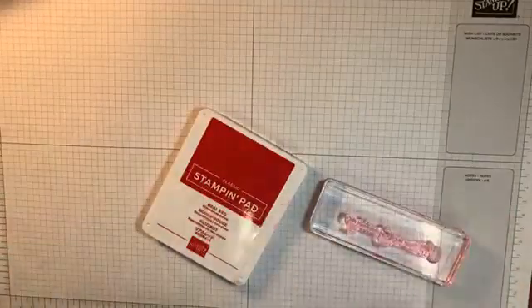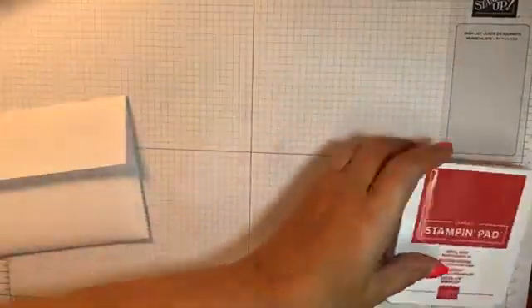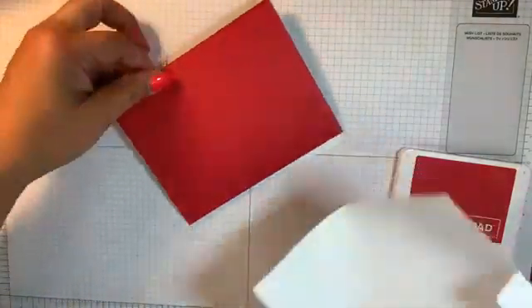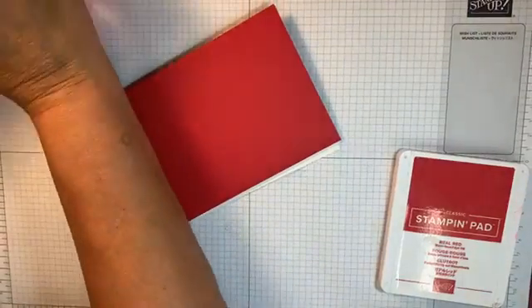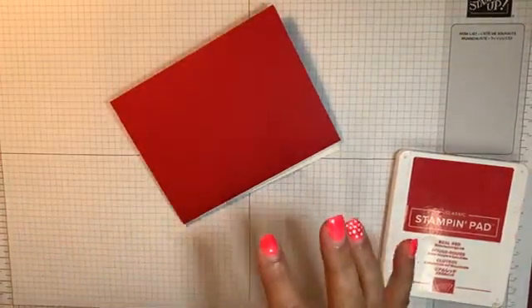Kay's here, Marielle's here, Debbie's here — thanks for tuning in, you guys. It's so fun to see everybody and know that you're here watching and see your comments. So this one is going to be one from the Tree Lot dies. Nancy picked this one up — she was my helper for this class and she did all of the die cutting and helped me put this one together.